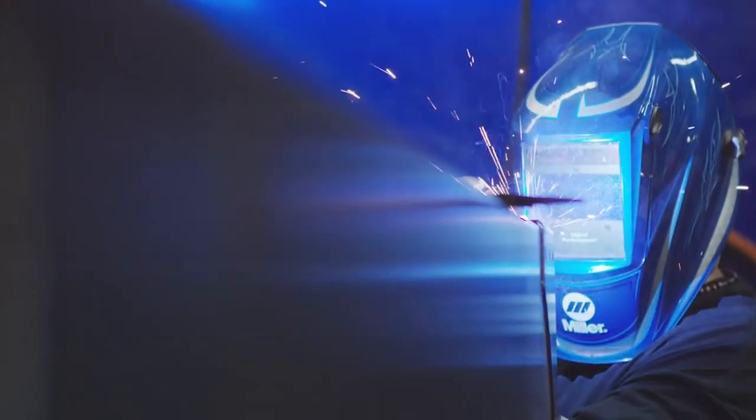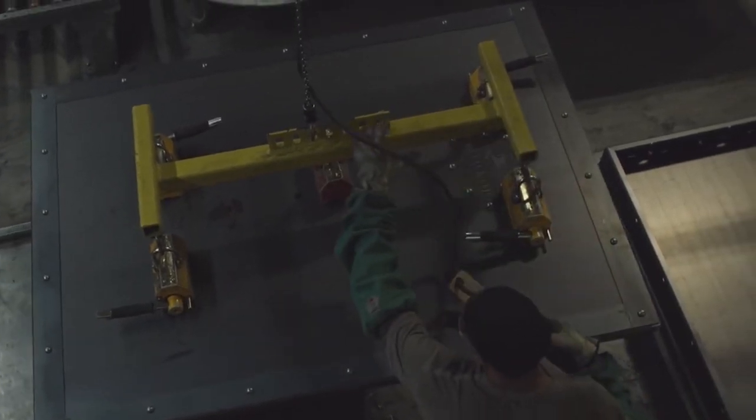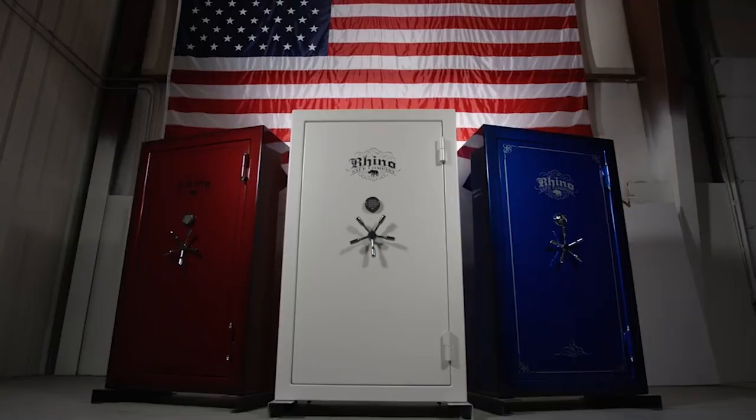Over the years, that metal fabrication shop just kind of morphed into a safe manufacturing company. The A-10 had two big nicknames that everybody called it by — one was Double Ugly and one was the Rhino. I didn't think that Double Ugly would really go well as a business name, so I picked Rhino.